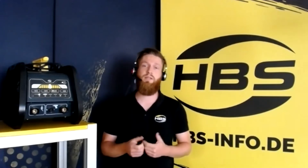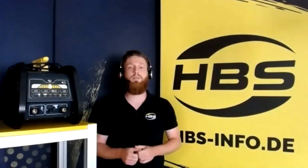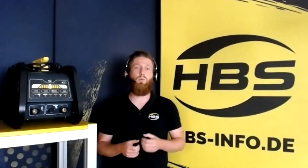Today I want to show you the Pegasar 500 and the Pegasar 500 Insulation. These two machines were the first battery machines on the stud welding market. They were completely created at HBS. With the Pegasar 500 you can weld studs from diameter 3 to diameter 6. For an M3 stud you can weld 1,000 studs with one battery charge.